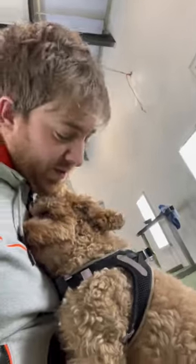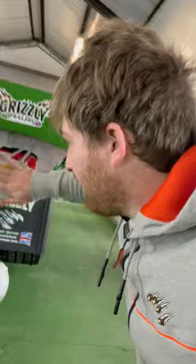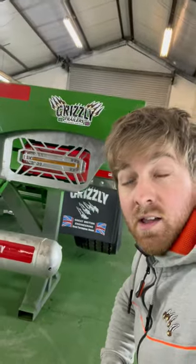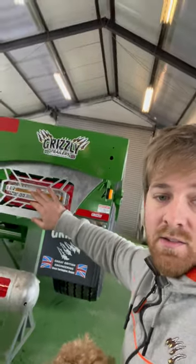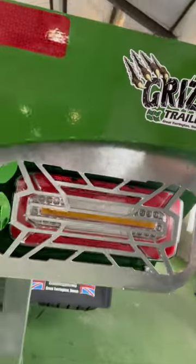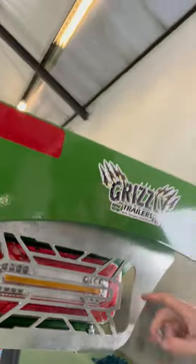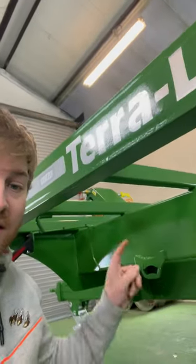We've even got some LED lights now — look at that! We have galvanized light guards and the dynamic LED clusters in there. The cutouts in there actually match up with the light, which is pretty cool, and it has like a red neon surround which looks really nice at night.